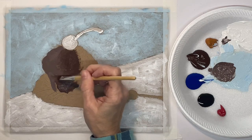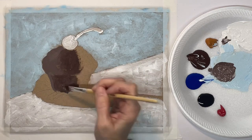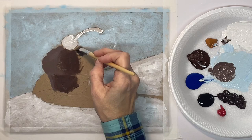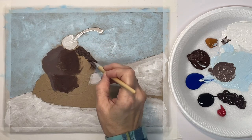This painting is super easy, especially if you have the outline drawn on. You can get a free traceable on my Facebook page and I'll put that link below too, where you can print off the traceable and the reference photo — both of those are free.